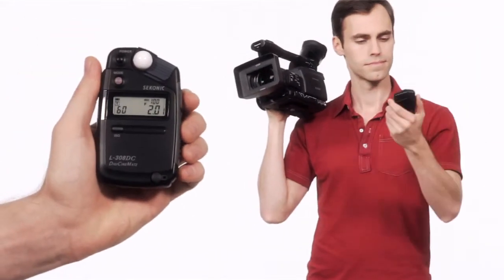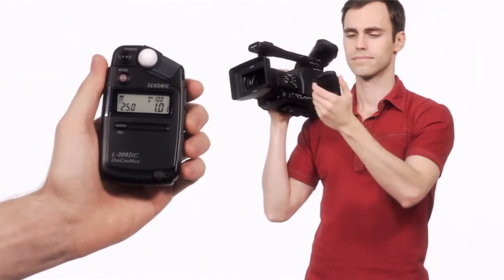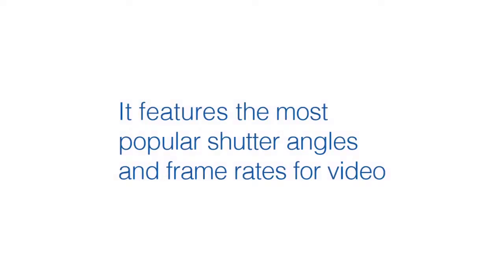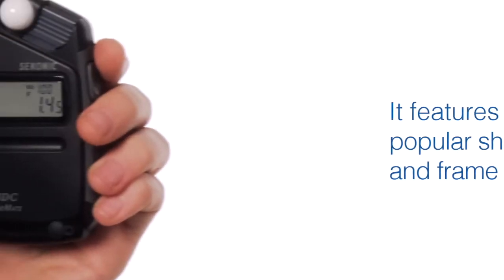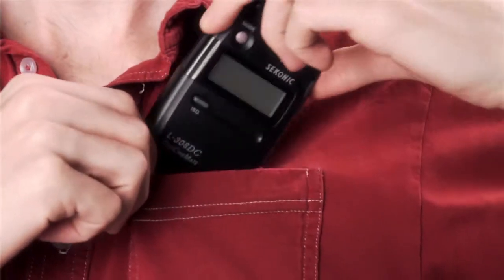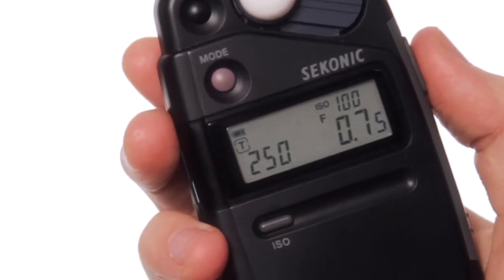This iconic L308DC is the first light meter made especially for the needs of videographers. It features the most popular shutter angles and frame rates for video, and combines unmatched ease of use, power, and value, all in a small unit that fits in your pocket. Let's take a look at how the L308DC can raise your game.